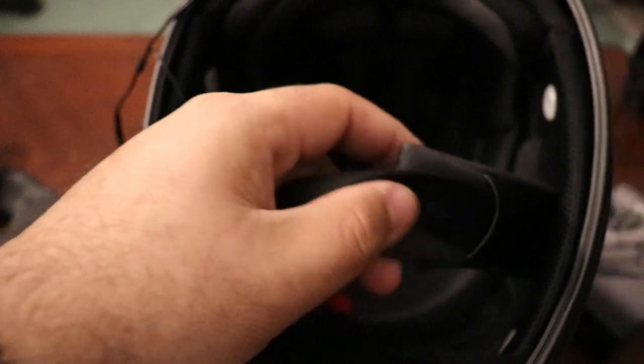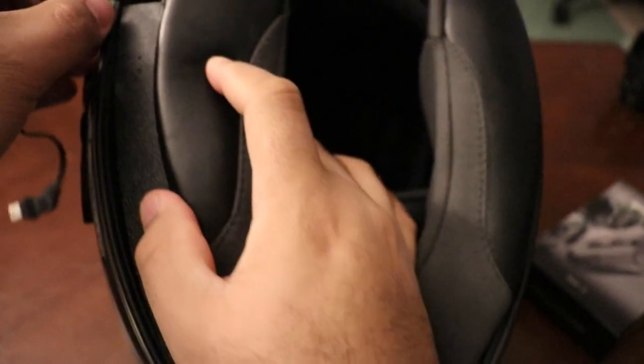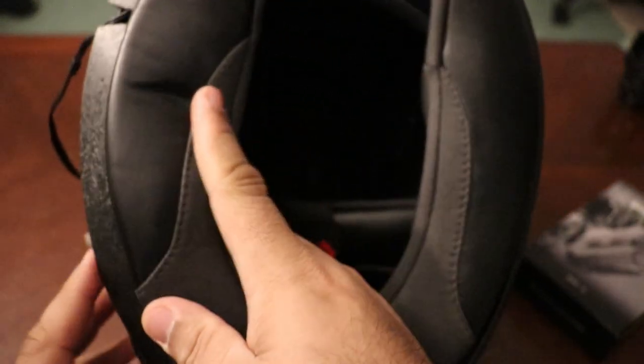Now what's left is to take the cushion and just put that back in. For mine, I had to cut a small gap in the cushion just to get the wires out.